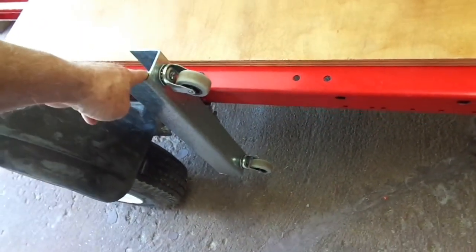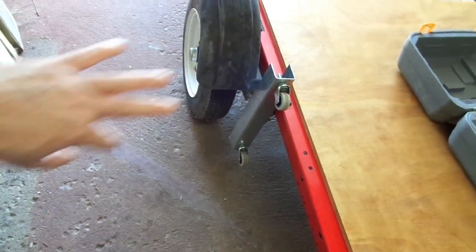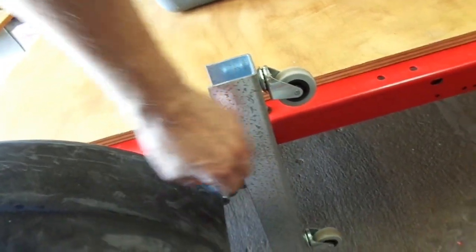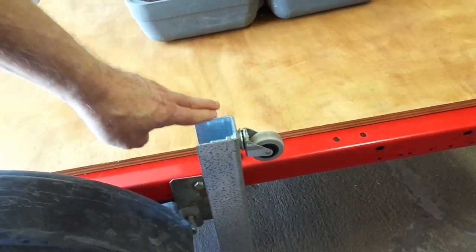I also added these nice casters so I can tip the trailer up on these wheels and push it around. Those took maybe about half a day to make — I had to fiddle with them because I just had c-channel pieces. I've got them centered on the trailer so it'll carry the weight, since the suspension and leaf springs are on one side. Once the wood is on, I may need to shift the casters up a little bit, but I've got extra holes drilled and can move it up or down about an inch at a time to get it balanced.